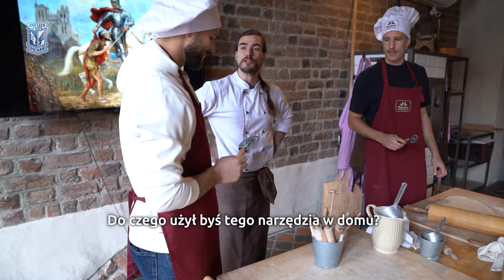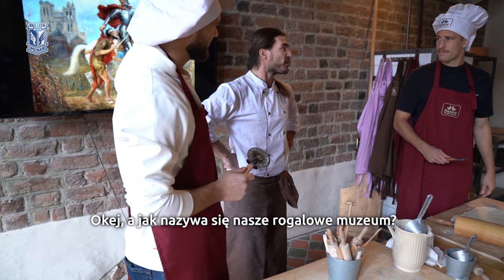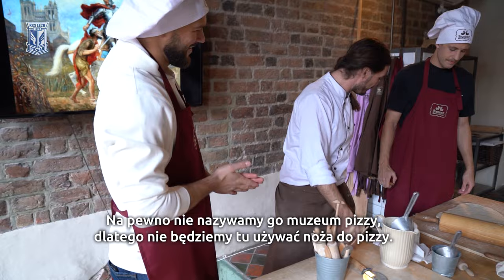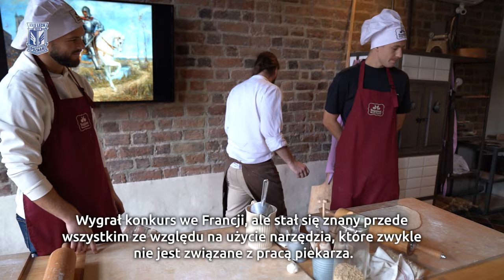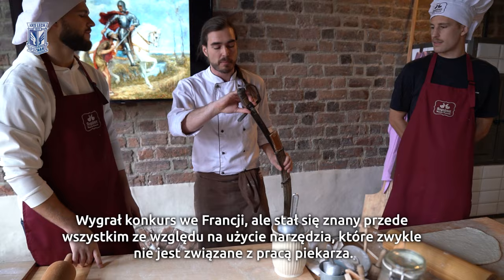What would you use that for at home? Pizza. So could we call it a pizza cutter? Yeah. Okay, now how is our croissant museum called? Well, it's not called pizza museum so we're not going to use a pizza cutter. We are going to use something that was once used by a certain baker from Poznan who once decided to go to France for a culinary contest that he won with his St. Martin's croissants. He won the croissant contest in France but he became famous because he decided to cut the triangles with a tool that is not really associated with the baker's work. He decided to use a saber and we are going to do the same thing.